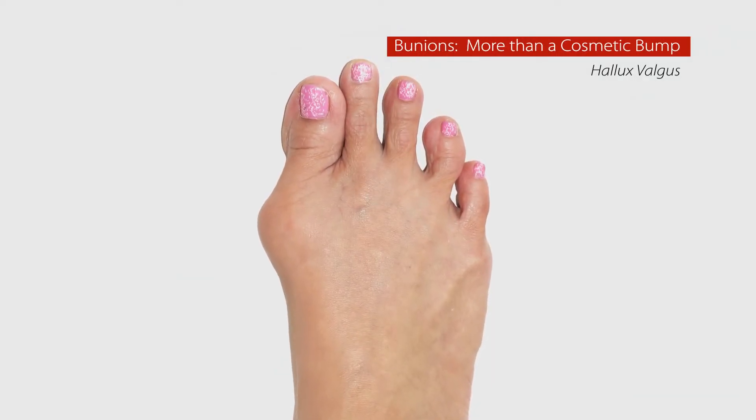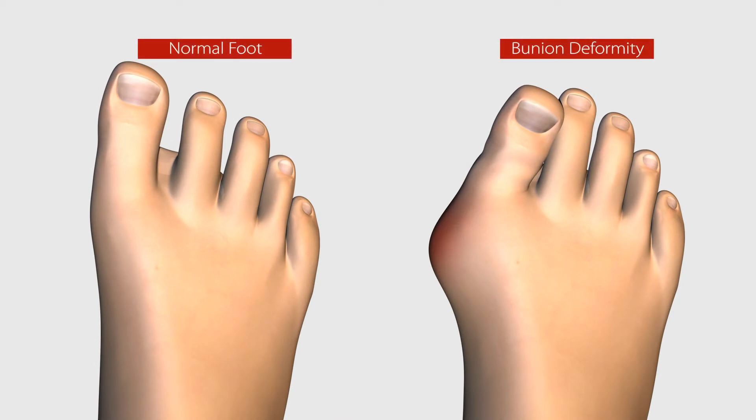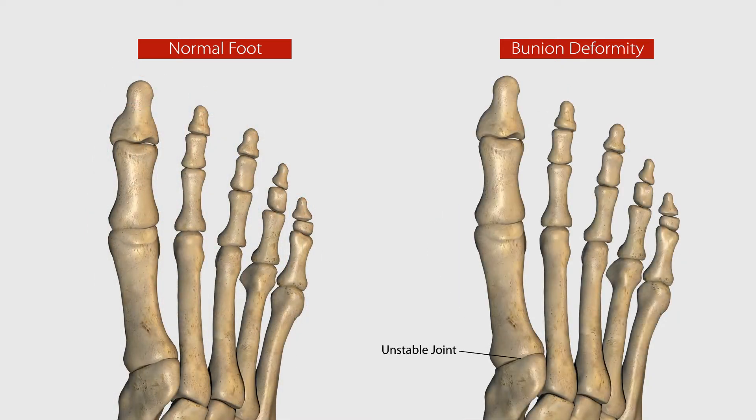Bunions, also known as hallux valgus, are more than just a bump. Many mistakenly believe bunions can simply be shaved off. In reality, bunions are complex deformities caused by an unstable joint in the middle of the foot.